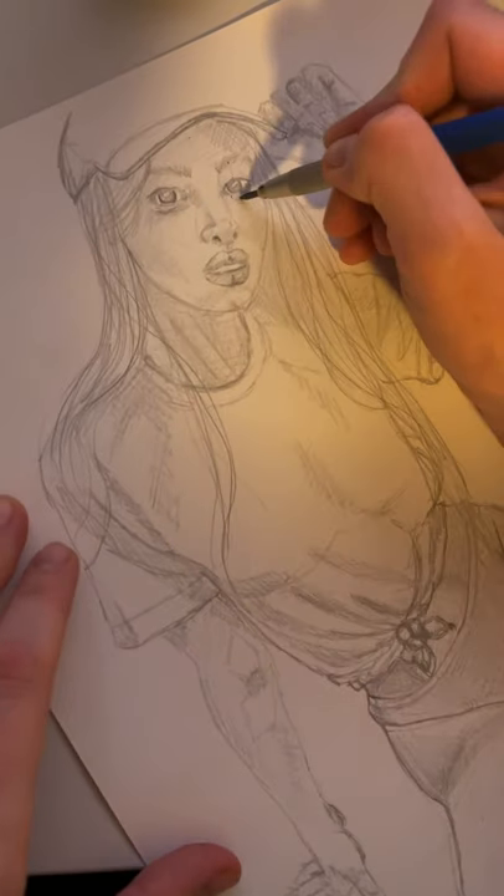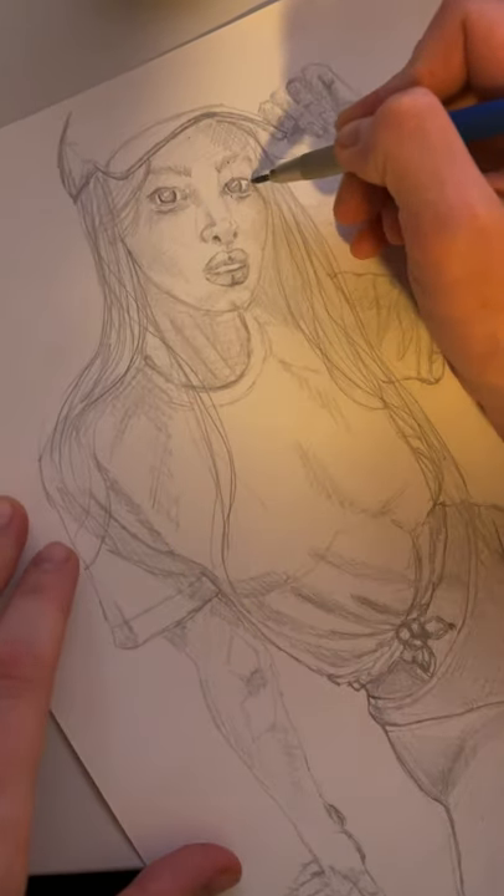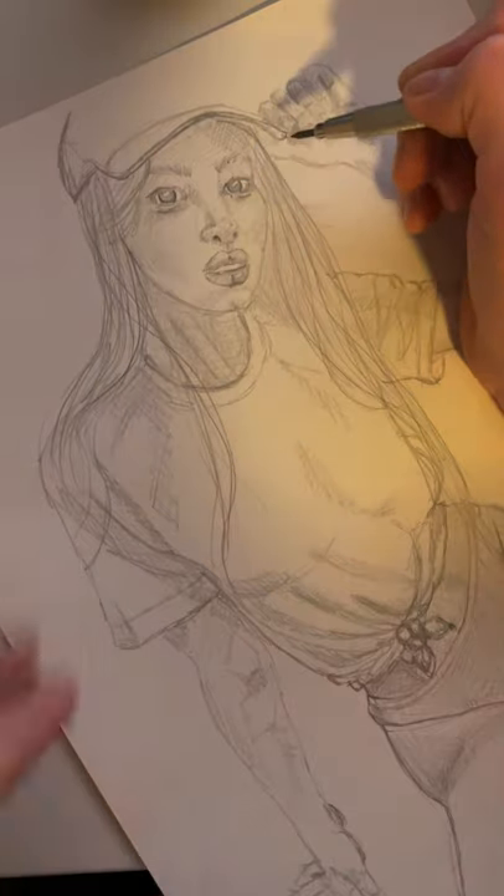Do you know Humid Peach? She's this amazing artist, and following her tutorial is how I learned to draw better.